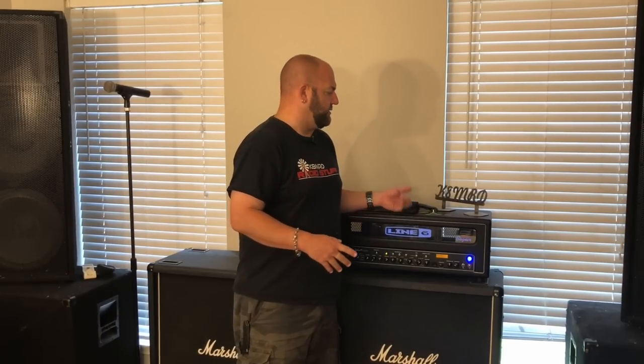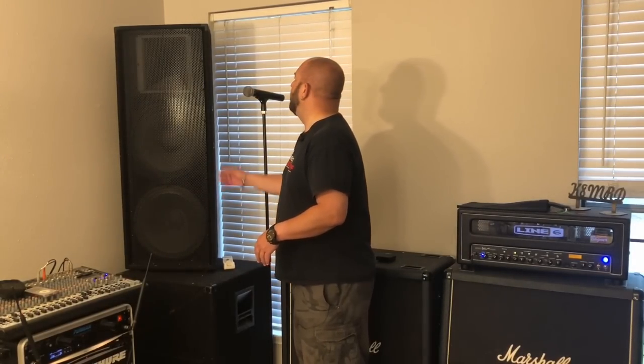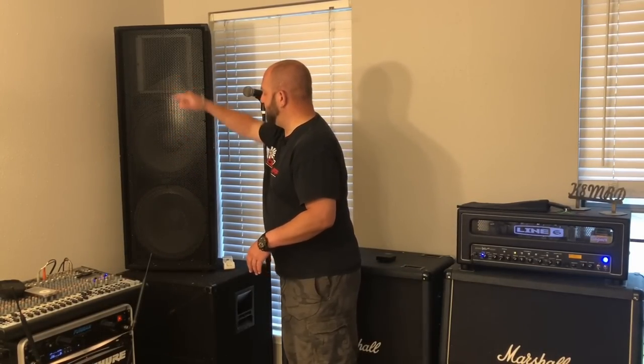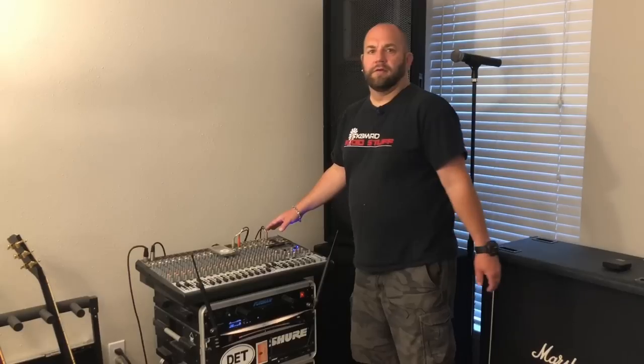I don't need extra effects pedals other than a Crybaby wah pedal. I tried a bunch of different amps and ended up settling on this. For speaker cabs, I'm using two Marshall 412 cabs — these are the 1960s cabs with Celestion Vintage 30s. I got these as a great deal from Best Buy when they were doing a closeout on music equipment. These cabs usually run just under a thousand bucks retail; I got the pair for about $1,100. For PA stuff I have two 15-inch tops with a horn and a couple pairs of 18-inch subs — all Peavey, basic entry-grade stuff, but they do the job.